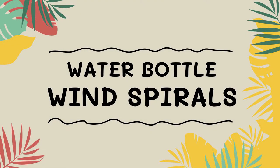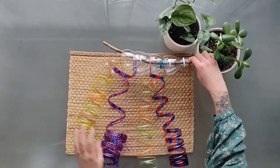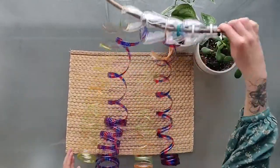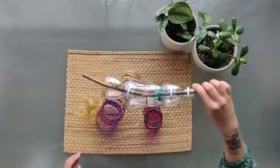Hey friends, it's Miss Kapusa here. In this short video, I'll be showing you how to make your very own wind spirals using recycled materials. All you need are some plastic bottles, a long stick, colored permanent markers, and scissors.